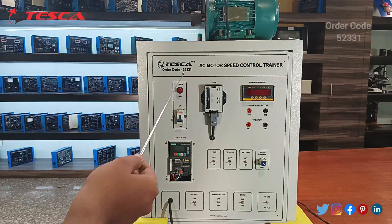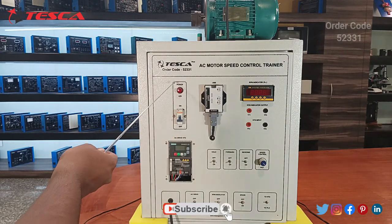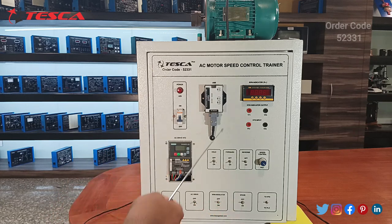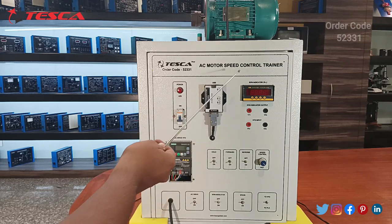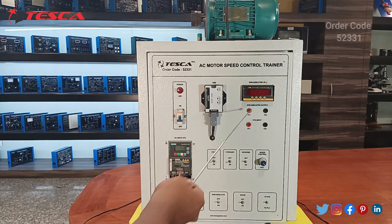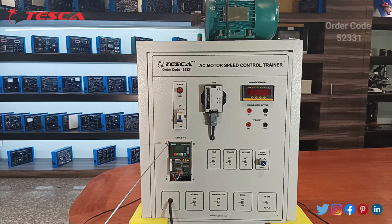Starting with the components fitted on this AC motor speed control trainer kit: you can see a power LED given as an indicator, a main supply on/off switch, and a USB control port through which you can connect it to any system. There is also an RPM indicator with two ports as RPM indicator output and two ports as the VFD input.